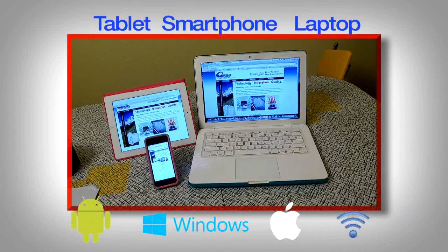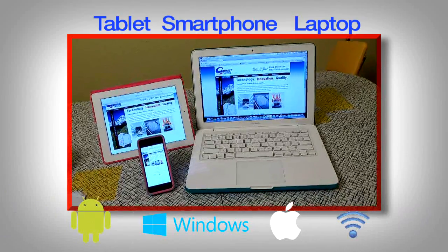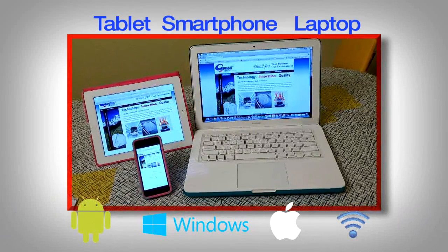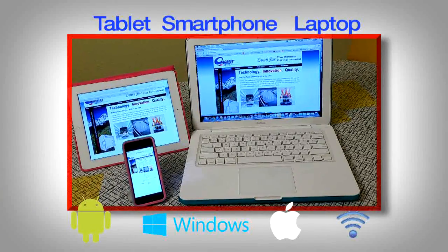One feature that we're excited about is the ability to operate the unit from a wireless device such as your tablet, cell phone, or laptop. This feature is available on each one of these units and can be activated for a nominal fee.